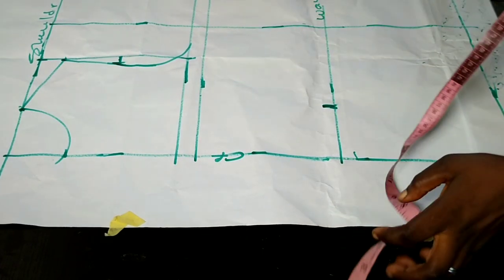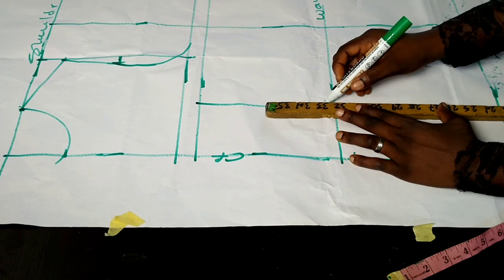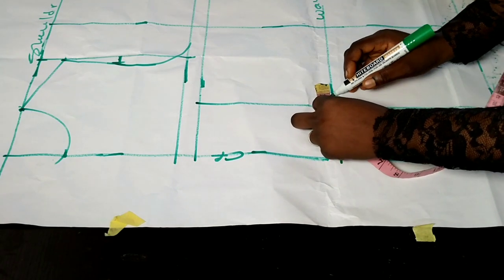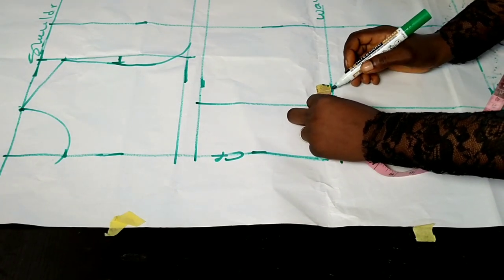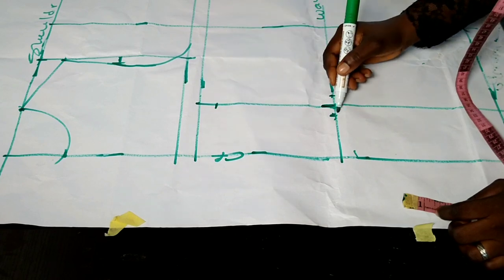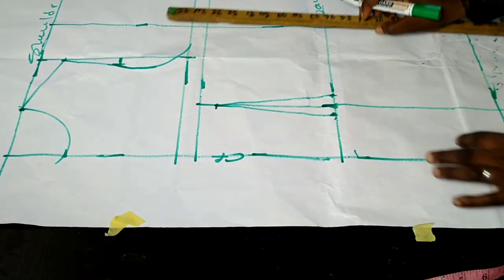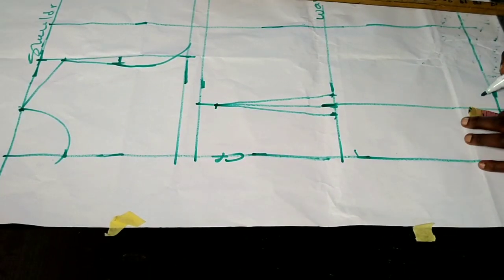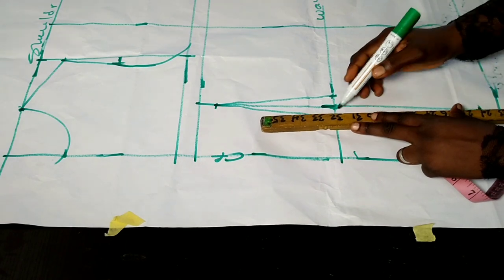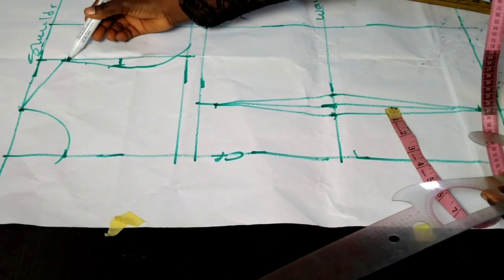I put in half of my nipple-to-nipple measurement, placing it from the center front, connecting it to my shoulder-to-nipple line and to the hem of the jacket. I then take 0.75 inches of intake — the same as I did at the back — to the right and to the left. I come down by one inch from the shoulder-to-nipple line and connect with a straight ruler to the 0.75 intake. At the jacket length I come up by one inch and close up my darts.